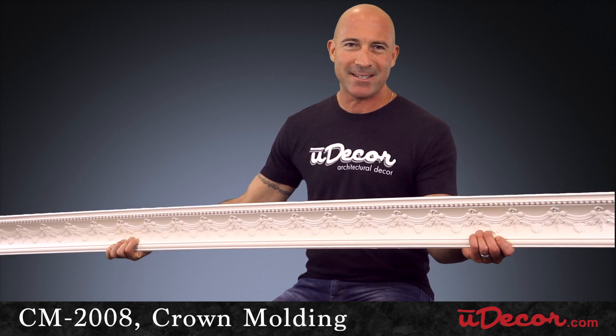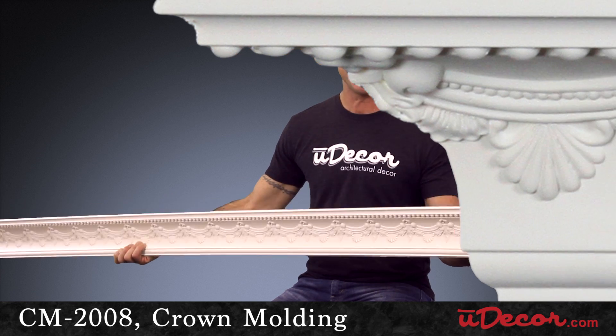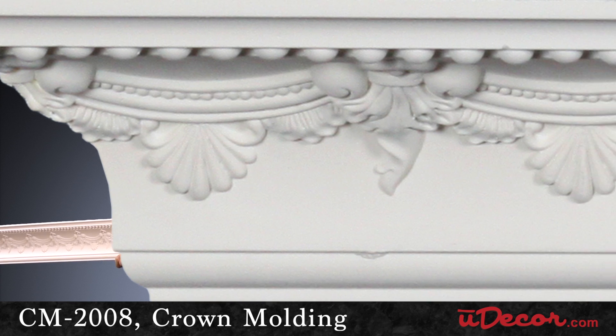Mold and moisture resistant, it won't warp or splinter when cut to size. It's lightweight for easy installation, pre-primed and ready to paint.